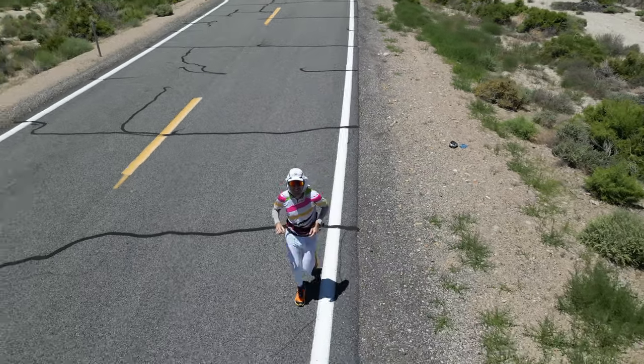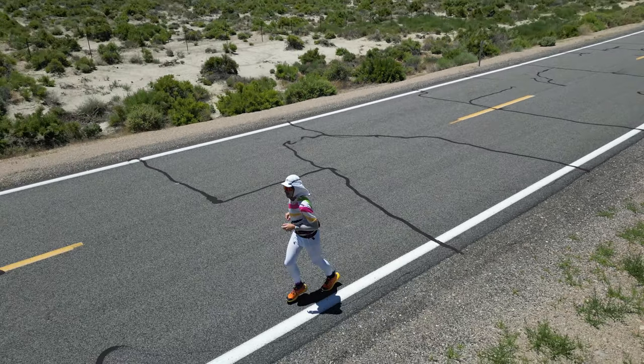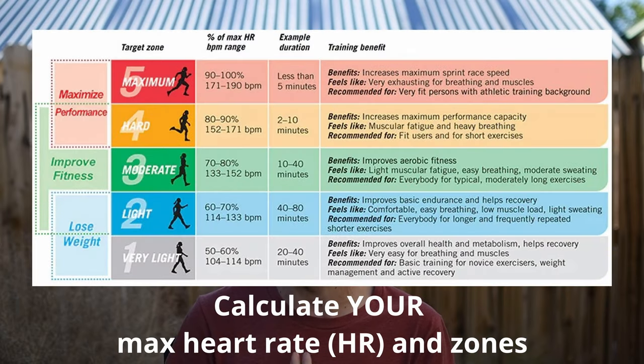We will often put a pace in a training plan, and really what that translates to is: is this a fast run or a slow run? But you could also go by effort — either by perceived effort, which is personally what I usually do, or by heart rate. Staying in zone 2 is pretty important.